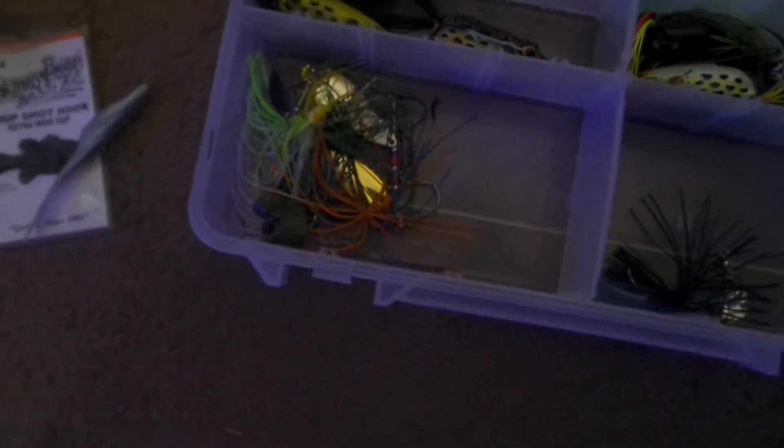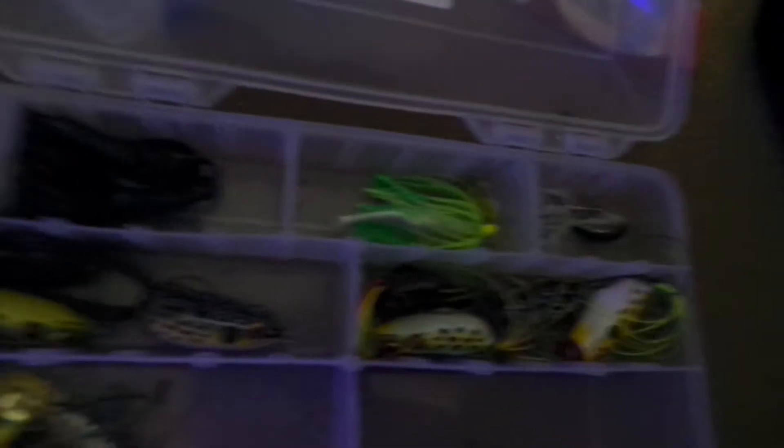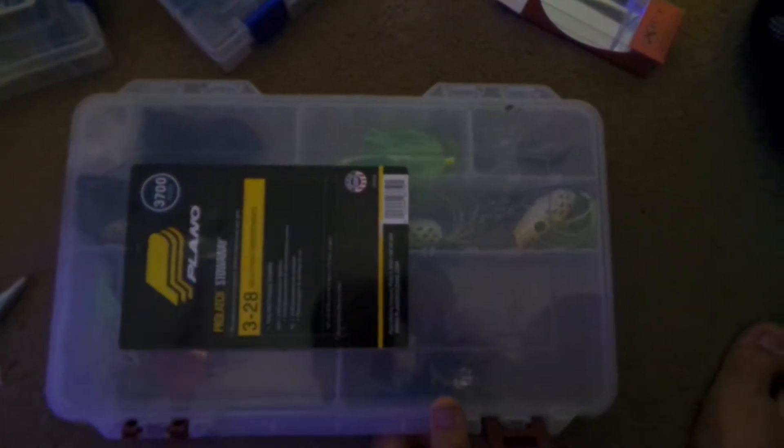Then we got spinnerb baits — there's supposed to be some in there but they're out of the box. We got frogs — I love frog fishing — I think I have three in there and four in there, two chatterbaits, some bluegill stuff, a small chatterbait and small crankbait.